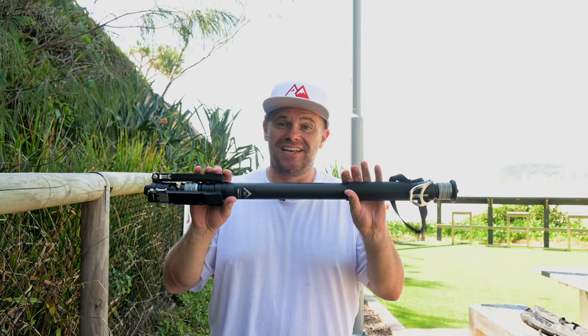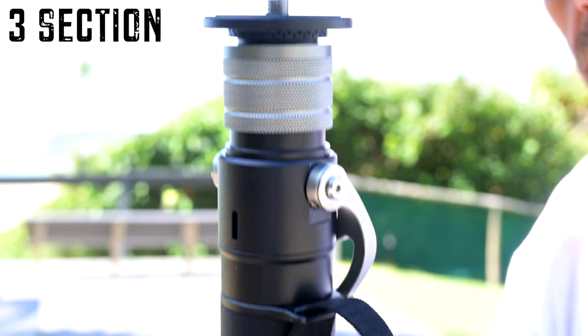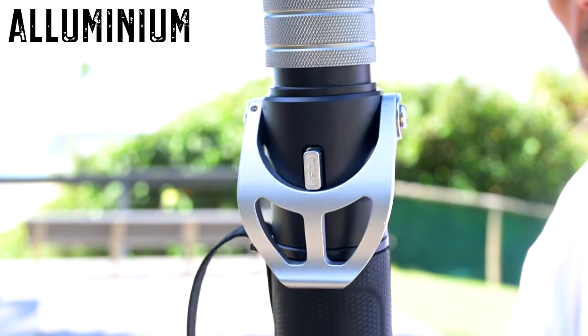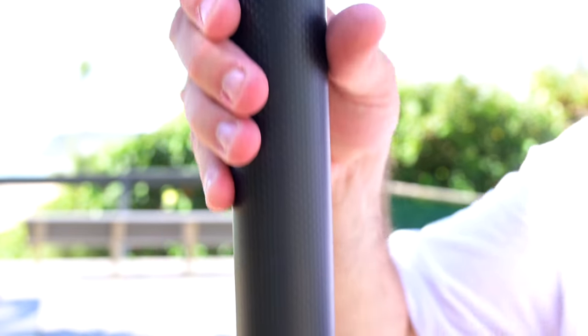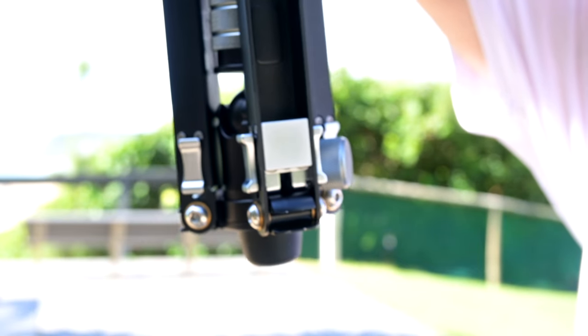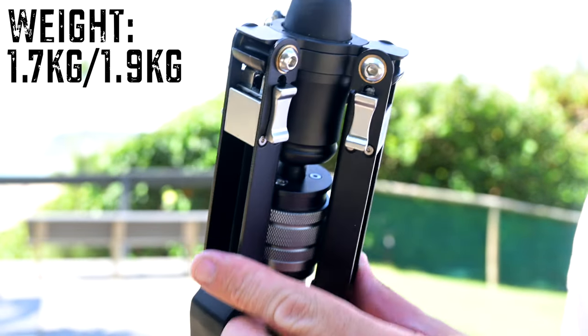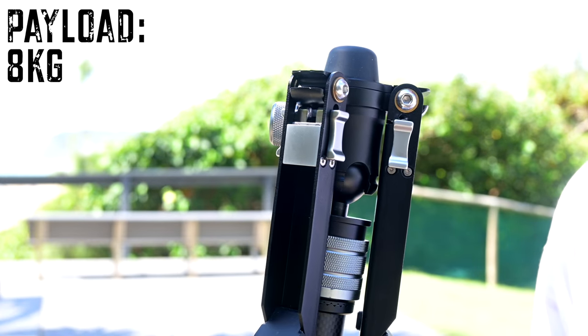Today I have a monopod of legendary status. This is the Pinta monopod from YC Onion and it is fantastic. It's a three-section monopod made from carbon fiber or aluminium. Its minimum height is 75 centimetres, but we can go lower than that — and we'll show you that later on. It can go up to 145 centimetres, but it can also go higher than that. The carbon fiber version is 1.7 kilos and the aluminium is 1.9 kilos, and it takes a full payload of eight kilograms. It's a fantastic brand new release just out on the market.